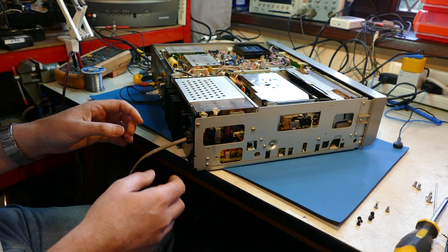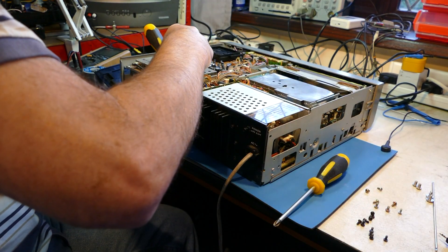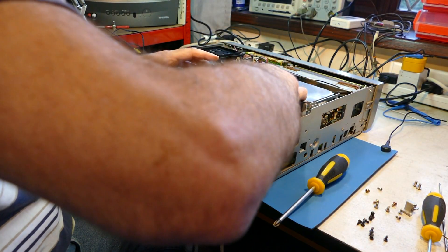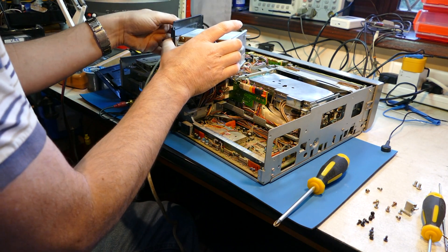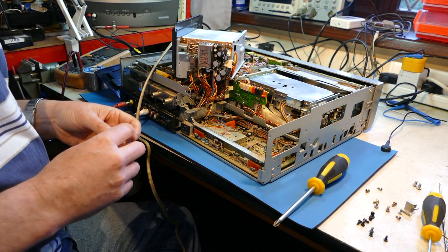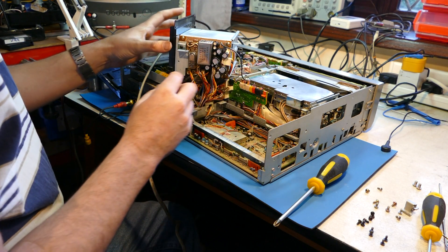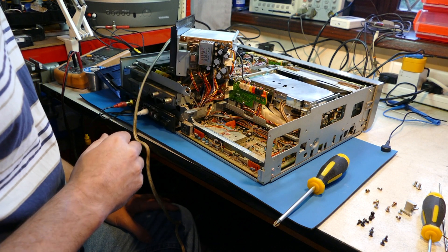You can tell I've never taken one of these power supplies out before — I don't know what screws to undo. OK, we have access to this board. That wasn't done very eloquently, but I've never taken one of these apart before. So that I believe is the DC-to-DC converter. Let's have a look in there.